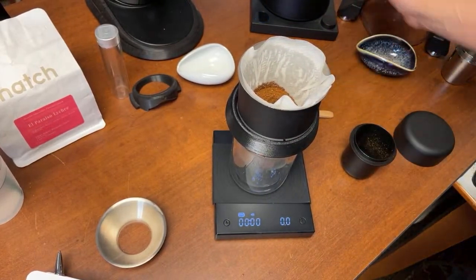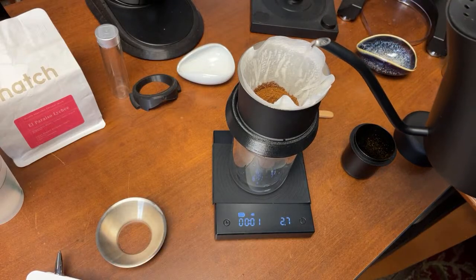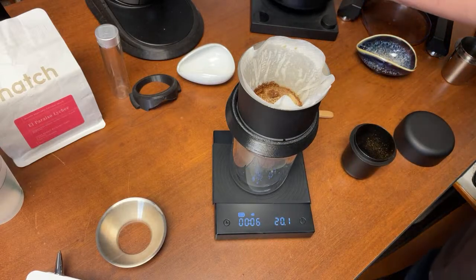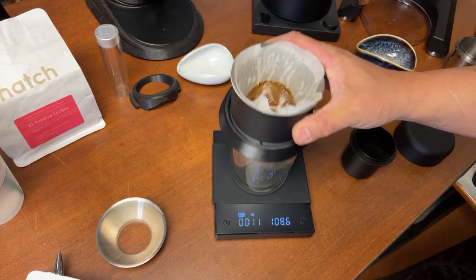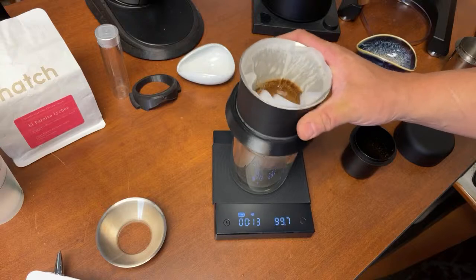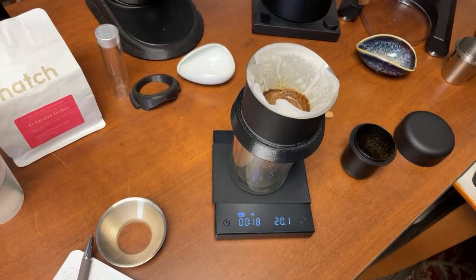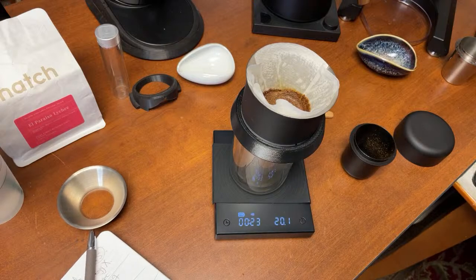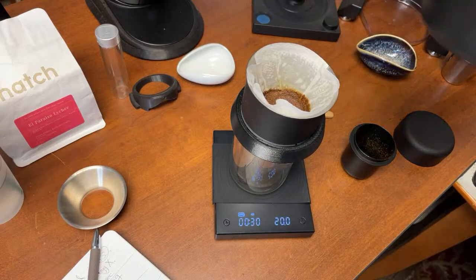I'm making a little hole in the grounds. I'm using boiling hot water. Water is ready — starting my timer. Going first to 20 grams, just shake a little bit. I'm going to wait about 30 seconds for the blooming phase, then next pour out to 65 grams of water.